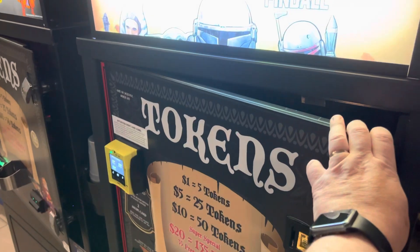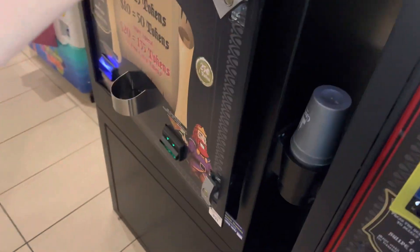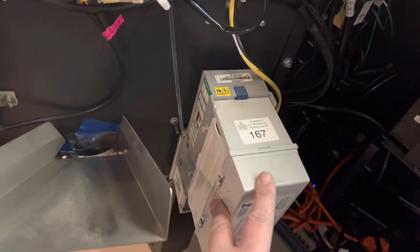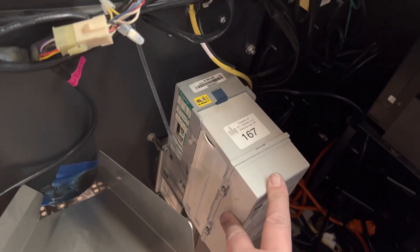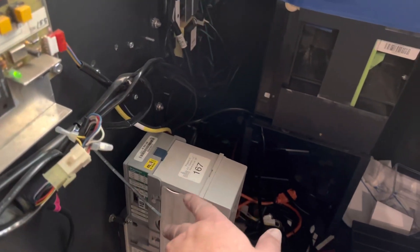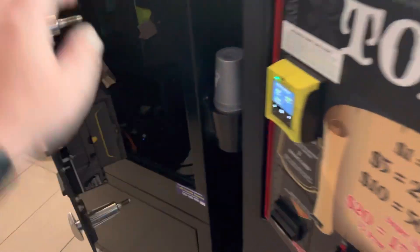Hey guys, today we're going to be looking at the Talos bill acceptor from CPI, also known as MEI — used to be Mars, now they're CPI. It's the MEI Talos, the successor to the 2000 series, which we have right here. We'll do a little bit of a comparison. As you can see, this is the old 2000 series, and you'll notice it has dip switches — pretty much the same design.